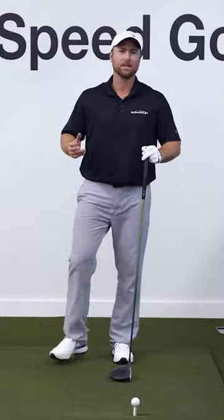Again, this isn't rocket science, but it works. You do this for a single session, you're going to hit the ball better. It's going to be straighter, and you're going to really enjoy hitting your driver.